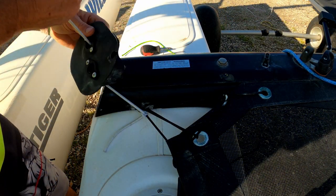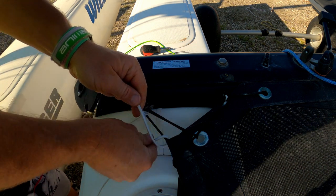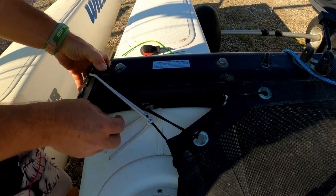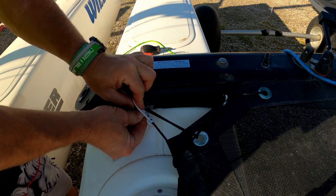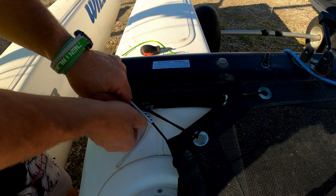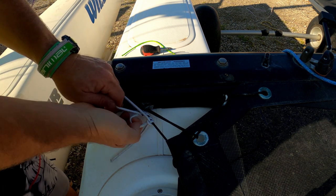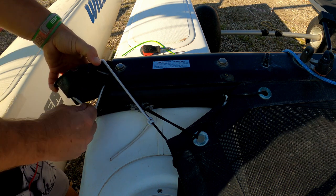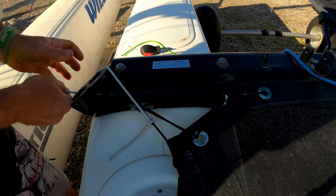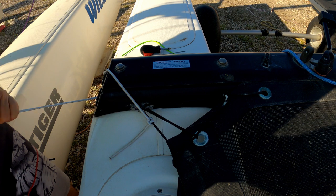I'm going to poke that one through, pull a bit through, tie him back off, being very careful not to drop it, because of course if we drop it we've got to do it all again. Poking him out of the hole. Just going to pop the cap into position. Very nice.